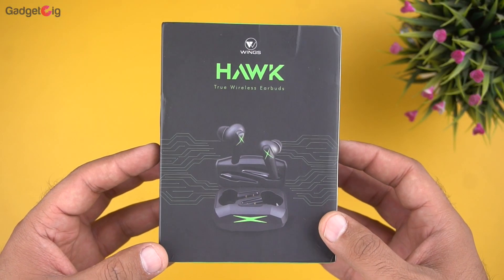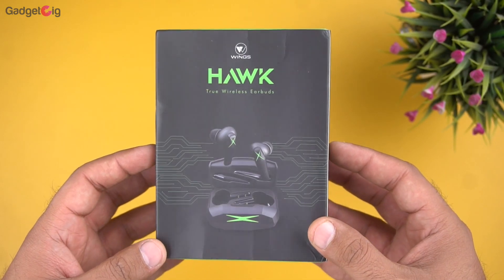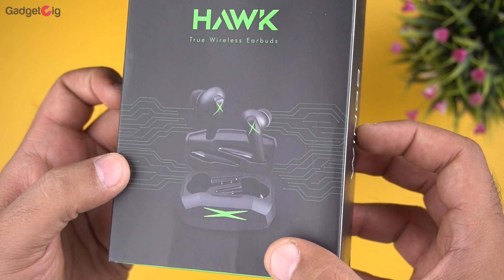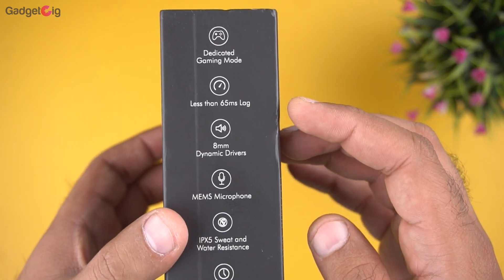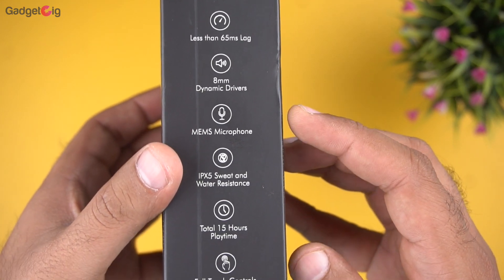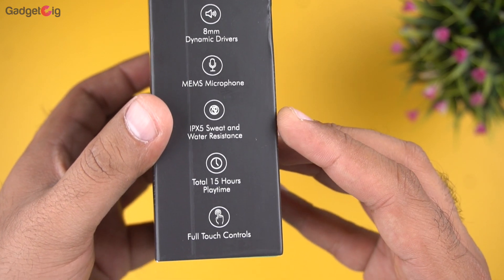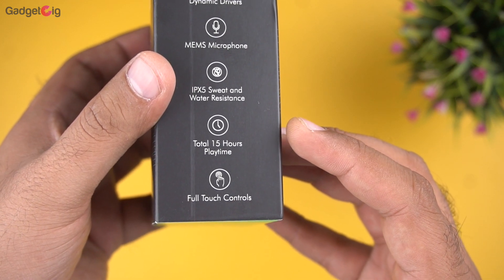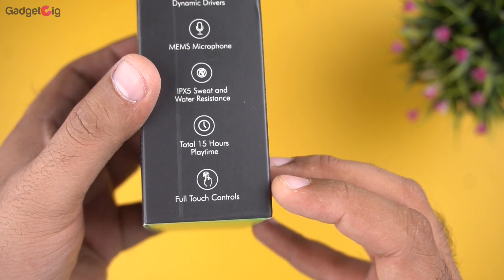Here is the box of the Wings Hawk true wireless earbuds. In the front we have the model name Hawk and a picture of the earbuds. On the side of the box we have the key features: dedicated gaming mode with less than 65ms latency, 8mm driver, MEMS microphone, IPX5 sweat and water resistance, 15 hours of battery backup, and full touch controls.